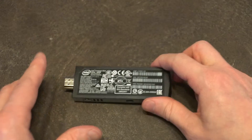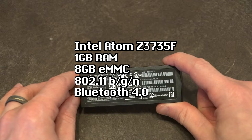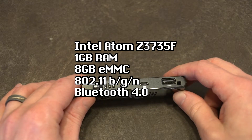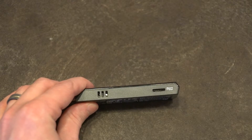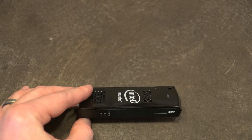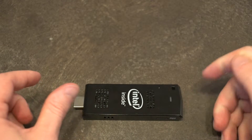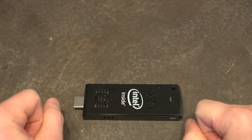Inside it's sporting, at least in this model and edition, an Atom Z3735F with one gigabyte of RAM and eight gigabytes of onboard storage. If you want more storage, you're either going to have to plug in a USB drive or you're going to need a micro SD card. That's how I would really suggest loading stuff onto this, because you need that eight gigs for your operating system and any programs you hope to run. Eight gigabytes for an operating system is pretty thin.